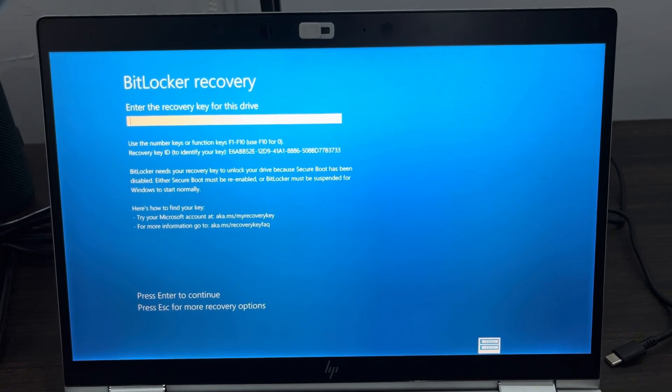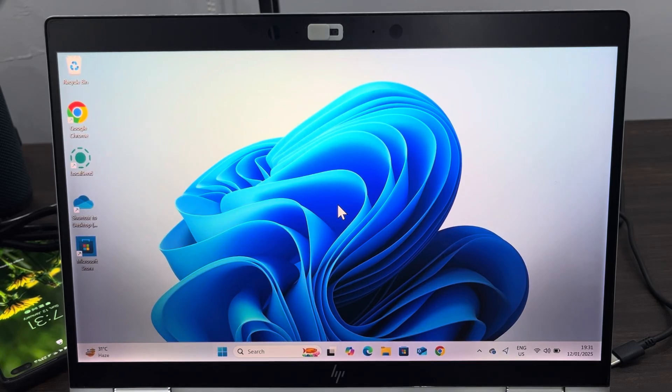If your system is asking for your BitLocker recovery key, just head over to this website — aka.ms/myrecoverykey — and sign into your Microsoft account. Once you sign in you are going to see the key, so enter the key and press Enter to continue.